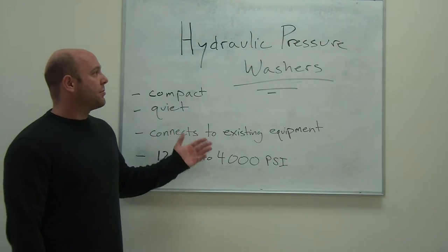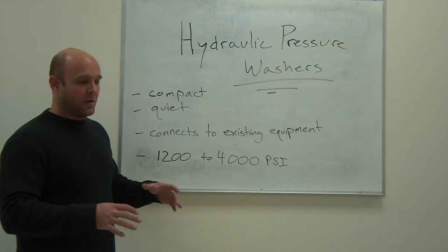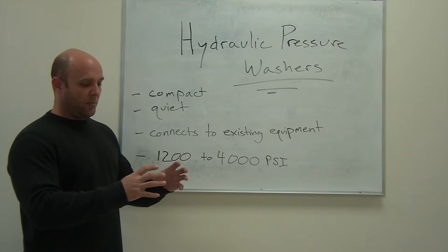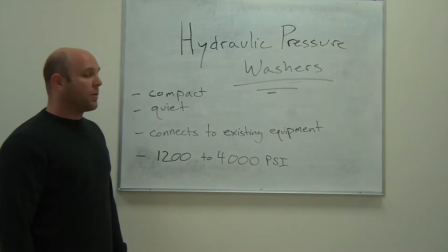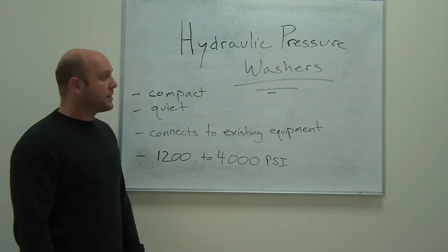Some of the advantages of a hydraulic pressure washer is it's compact, very small, weighs about 50 pounds. It's basically just a gun, the hose, and a small pump. You can store it right on the truck with you — cement trucks use them a lot of times.